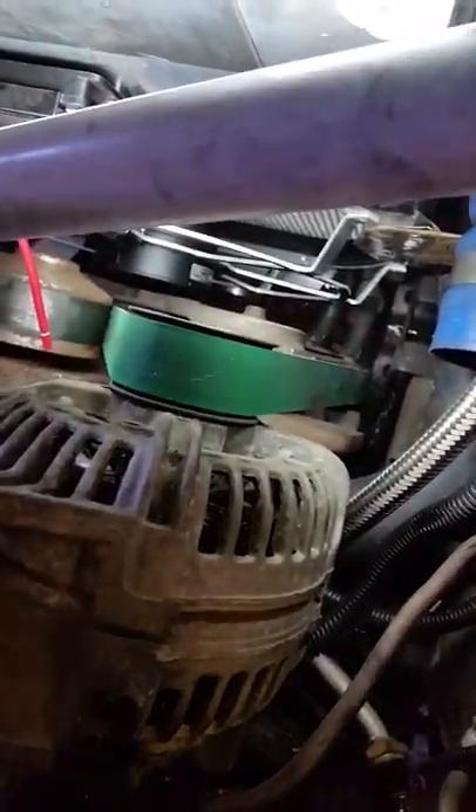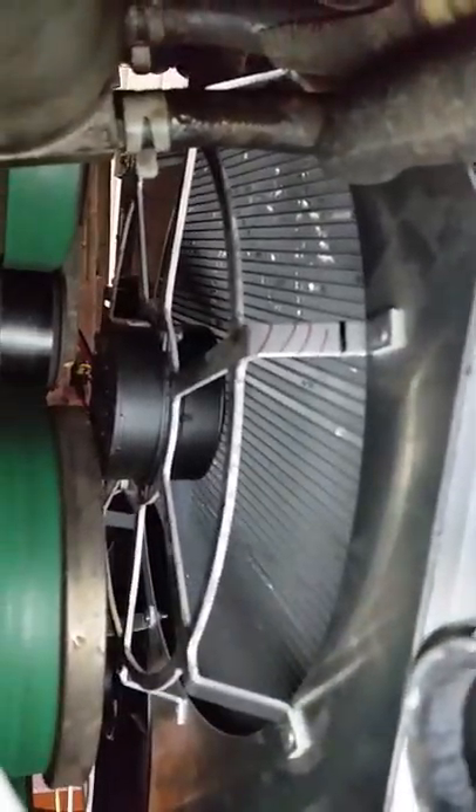Let me show you on the bottom where I was talking about the transmission pipes. I'm going to get on the creeper and show you. We're going up under the F-250 here — you can see the transmission filter right there, here's your hose, and that's where I've already exited out.